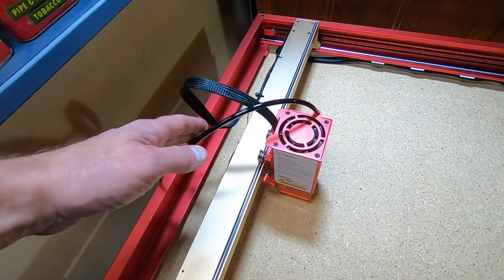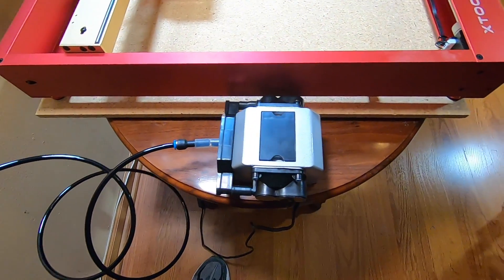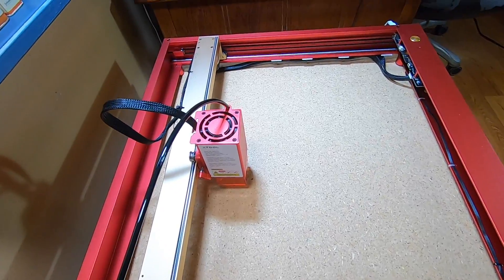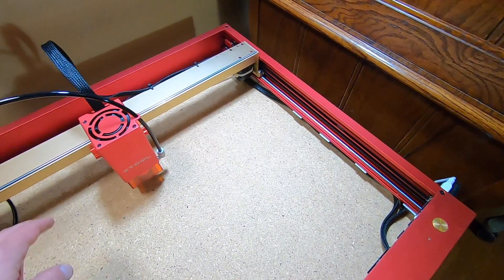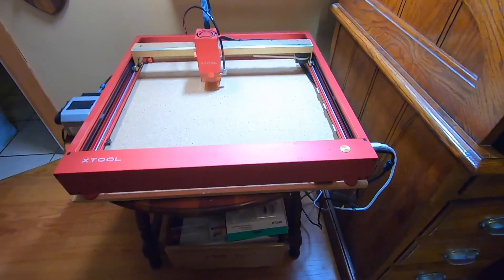This hose connects to this pump called an air assist. It's pretty important — it blows air on the surface as the laser cuts, giving cleaner cuts without burning. When fully assembled, the size of this is a two-foot by two-foot square. After about an hour, assembly was complete.